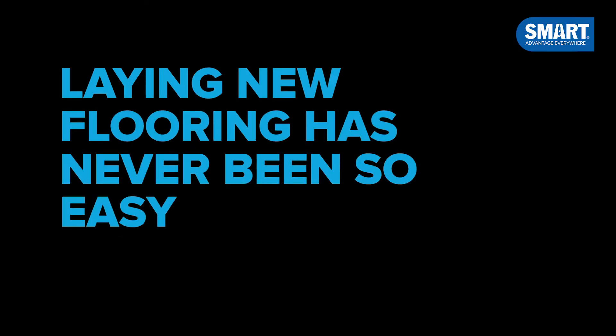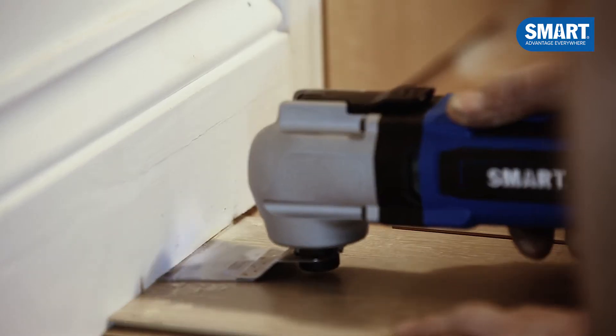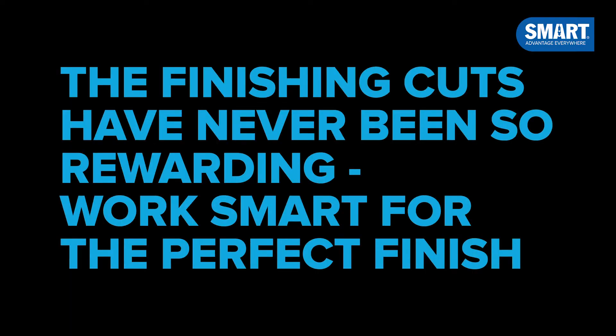Laying new flooring has never been so easy. Work like a pro! The finishing cuts have never been so rewarding. Work smart for the perfect finish.